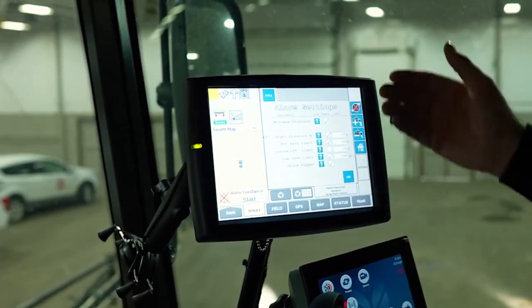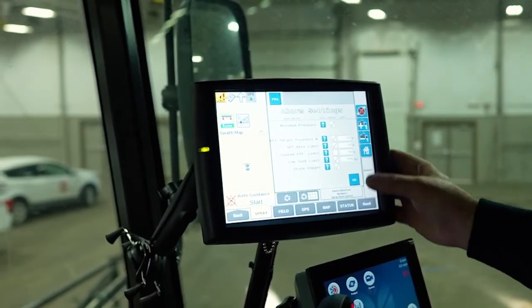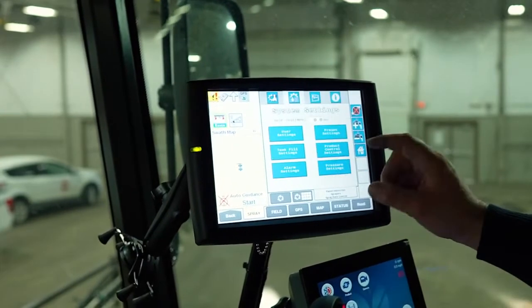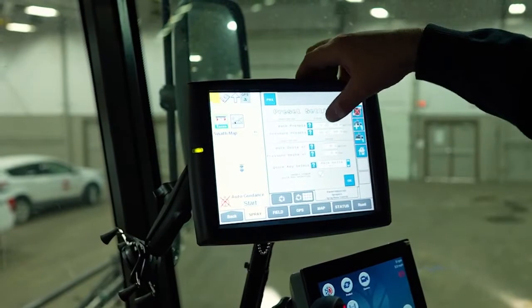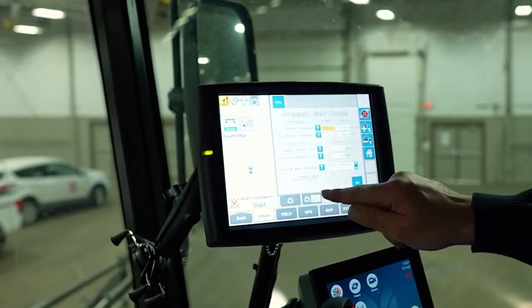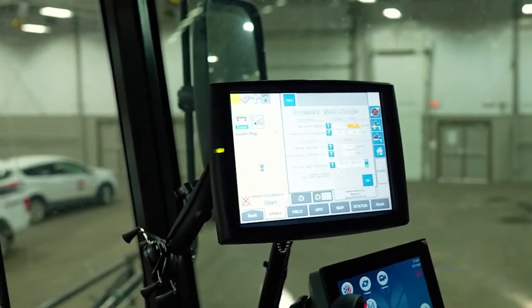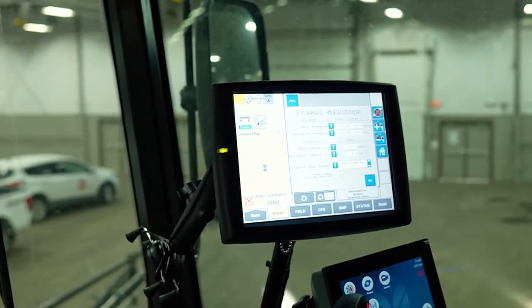Alarm settings will tell us when we're off pressure. You can adjust these values if you need to, but we find that our factory presets seem to work well. In preset settings you can go in and change your preset rate — for example, to six gallons per acre — and change the second preset to 12. As well as pressure: we've got 30 and 60 PSI in there.